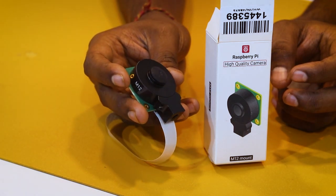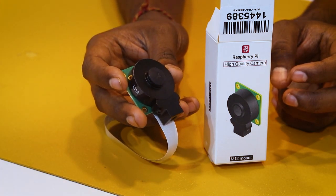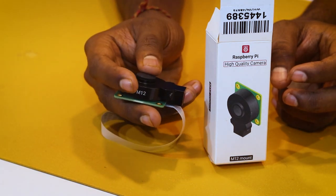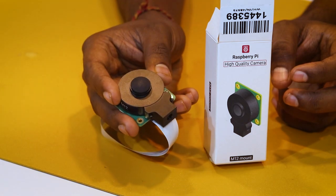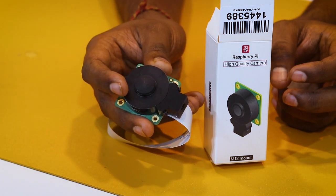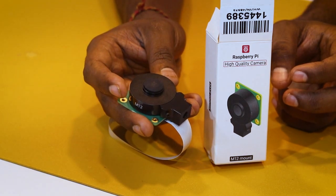In a compact form factor, this camera is designed to work with interchangeable M2L mount lenses. It's suitable for integrating into industrial and consumer applications, so you can use it anywhere and capture the highest level images and videos.